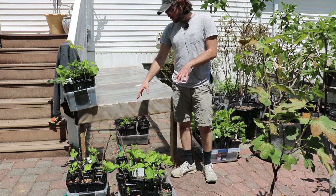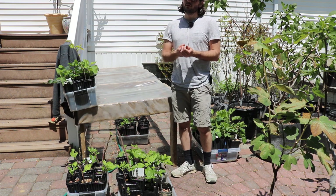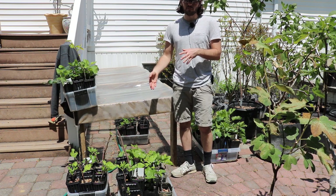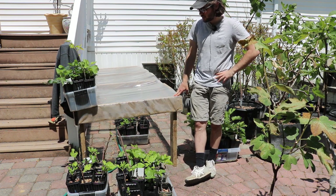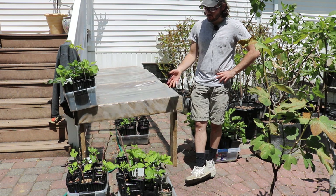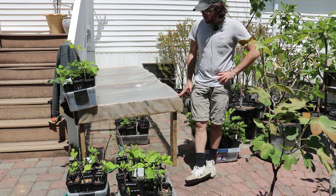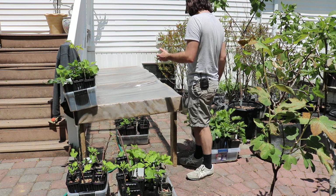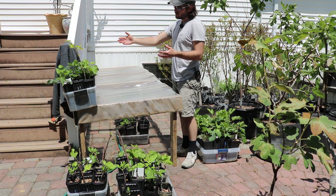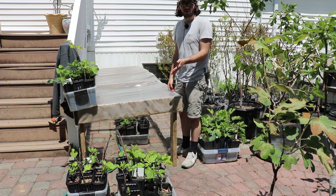Down here in these two bins are fig cuttings that we rooted the prior winter. Now these have been through an entire dormancy. They're just now waking up now that it's May and we have some temperatures. Some of them look pretty good, others don't look too happy, but for the most part I would make an argument that there is really no difference — it's a night and day difference between the trees rooted three or four months ago versus the cuttings I rooted last year.